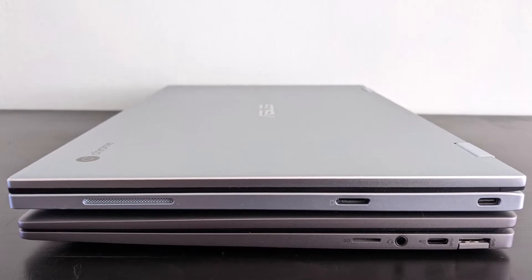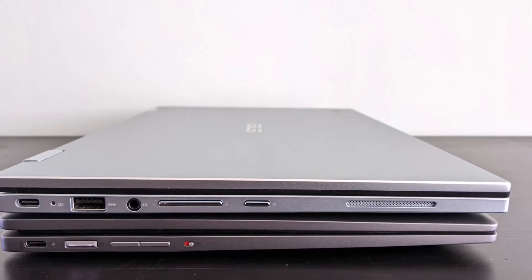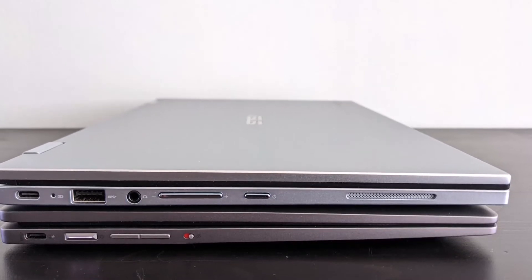In terms of ports and connectivity it's the same, just in a different layout. Where you see that red indicator by the button on the HP, that's the webcam kill switch — a difference the HP has that the Asus doesn't. You can see a full demo of that in the full review.